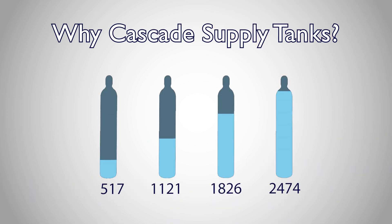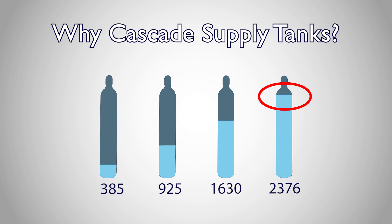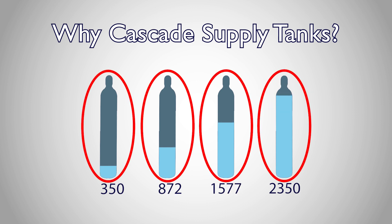cascading supply tanks uses the available pressure of partially empty tanks to fill your cylinder before tapping into the high pressure of your fullest tanks. This allows you to utilize as much pressure as possible from each supply tank before replacing it.